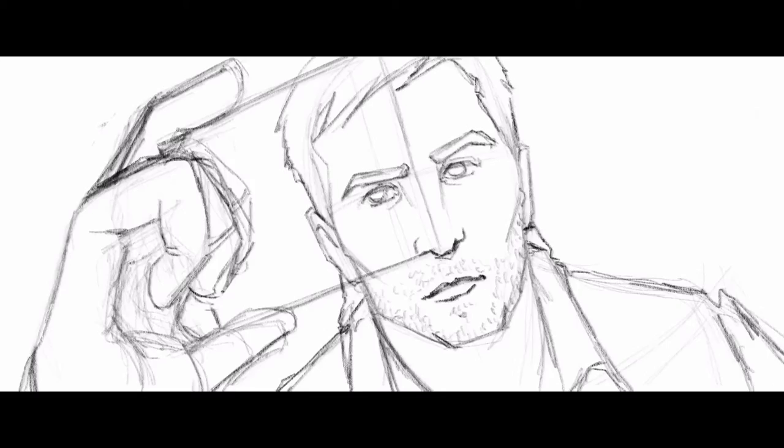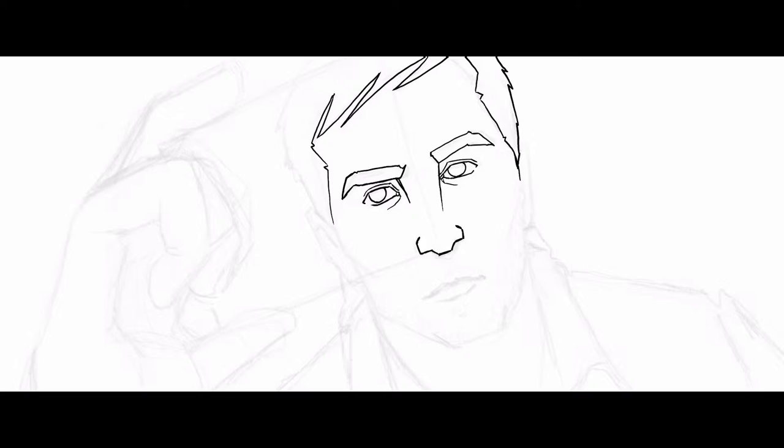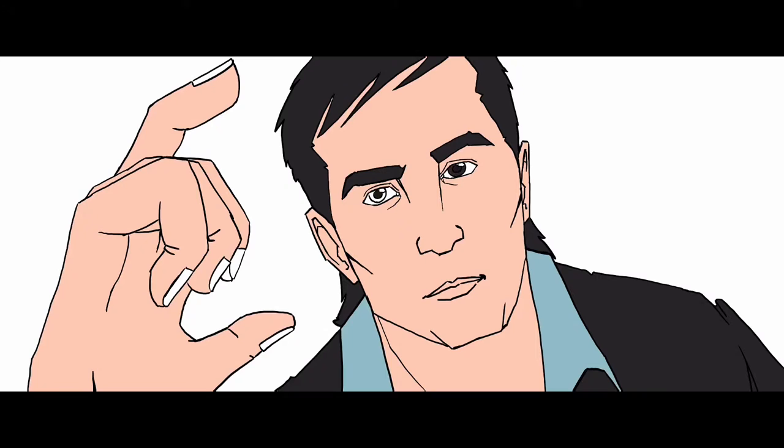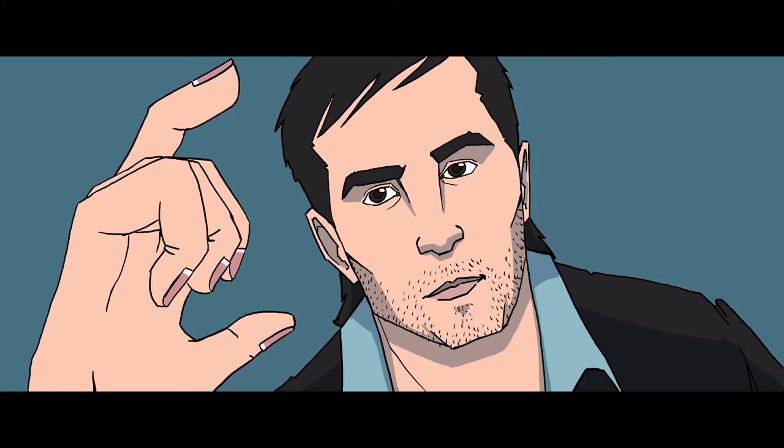That's partly because I was playing around more with the inking and trying out more things, which explains the slowdown. But even if I were to do everything perfectly fast, it would have been maybe double the time still.